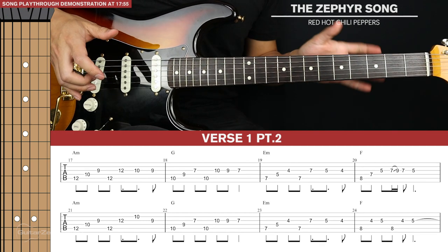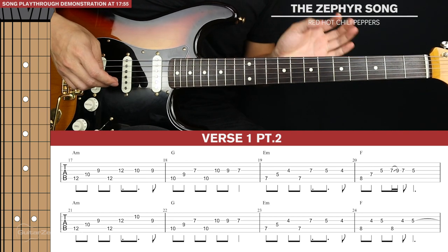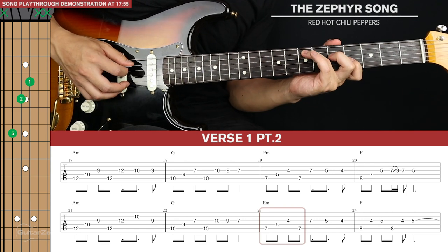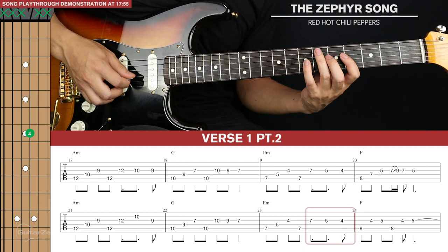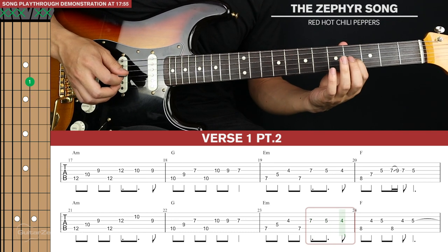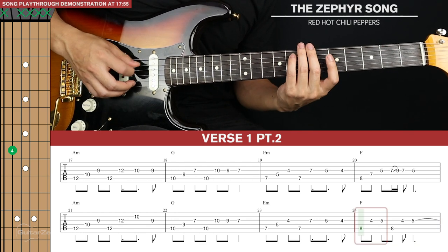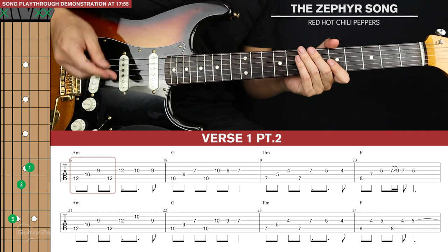Part two of the verse is very similar to what we just learnt, with just two variations. The first variation is the third bar of the second line of tab — for the E minor we're not doing that ascending lick, just playing the regular descending lick. The second variation is that at the end we don't go back to the F note in the lick — we just end it there.